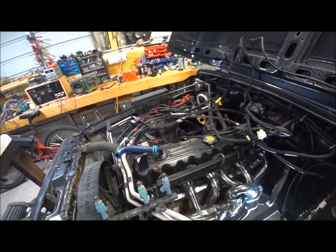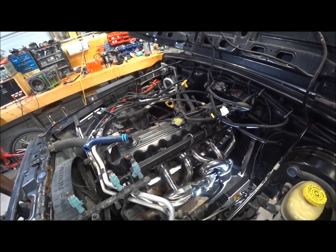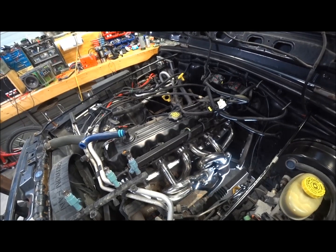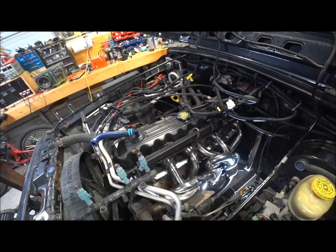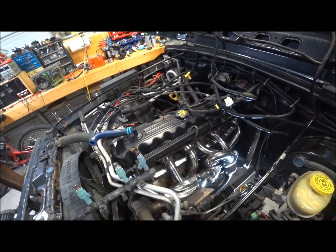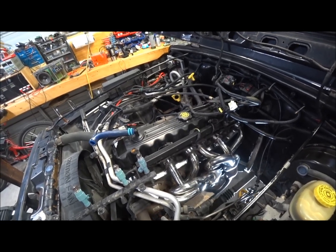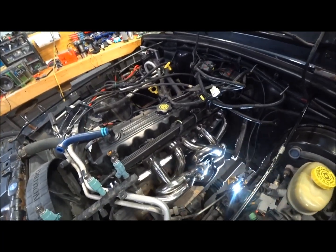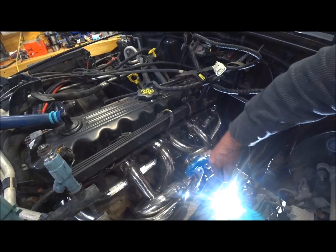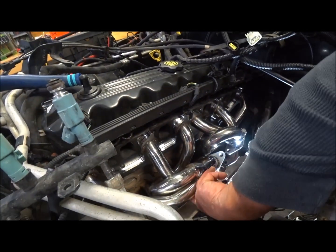There are tons of videos on how to put headers on, but unfortunately I didn't really cheap out — it was just too good to be true. They were still fairly expensive but not like the Banks or any of the five or six hundred dollar headers. The tube sizes are the same, but these three here are hitting right here on the intake and on this one too. I've got plenty of room to come down on these.